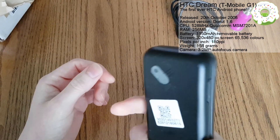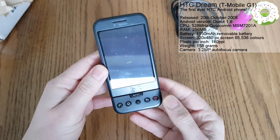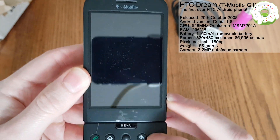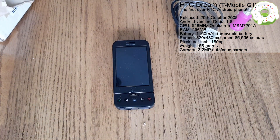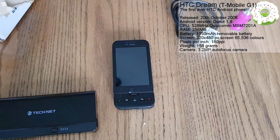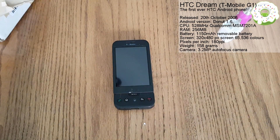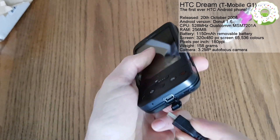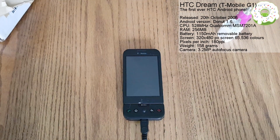I think without further ado we need to turn this bad boy on and see how it performs. If we hold down on the power button here... it's not looking good so far, so we need to get a power bank and plug it in. Okay, so we'll plug this into our power bank here. We'll put it on the super speed charging port because obviously this phone will support super fast charging. We'll just plug that in and there we go.